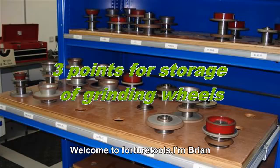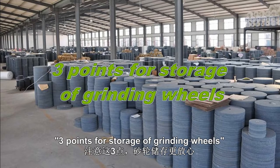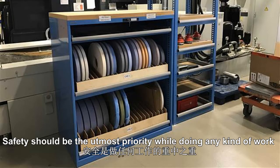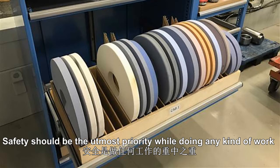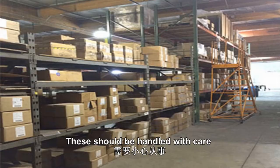Welcome to Fortune 12, I'm Brian. Today we are going to talk about three points for storage of grinding wheels. Safety should be the utmost priority while doing any kind of work, like storing grinding wheels. This should be handled with care.